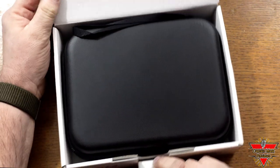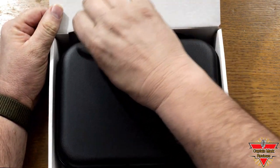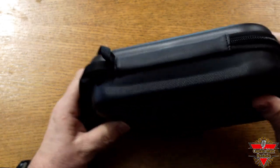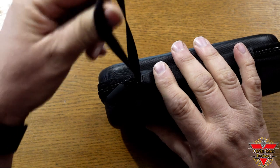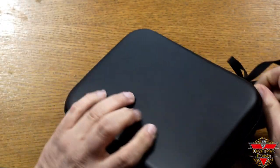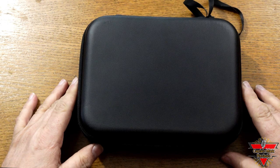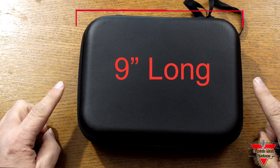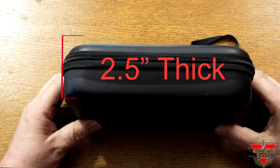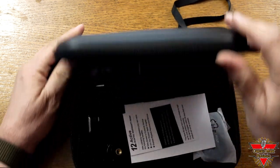Let's open up the box and see what's inside. We have a nice plastic textured case — looking around on it, it's nice and sturdy. It's got a heavy-duty zipper all the way around it, a strong handle, and the zipper's on one side. The case measures 9 inches long by 6.5 inches wide by 2.5 inches thick.